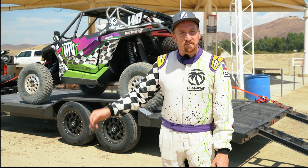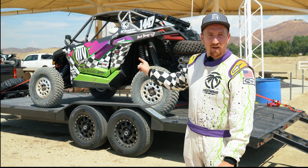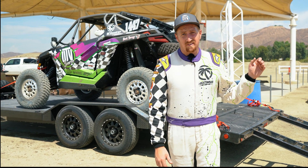Today we were out at Lake Elsinore MX. We brought the UTV Source Pro XP out, ripped some laps in it, and you know what's the best part about it? You can do the exact same thing. This car built off the utvsource.com website — you can build out your UTV as mild or as wild as you want and come out and run it on a motocross track just like this.